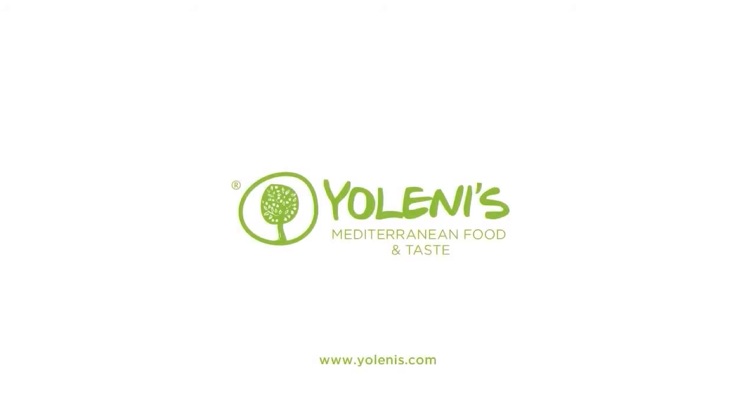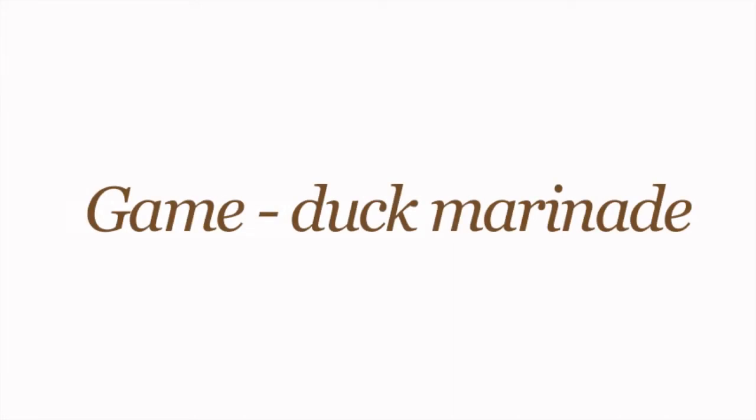Yolenis, Mediterranean Food and Taste. Game, Duck marinade.